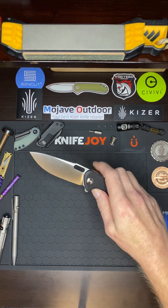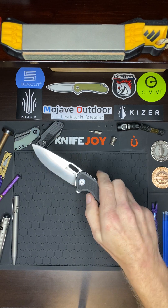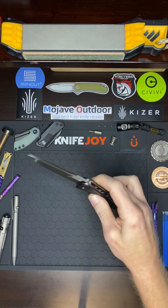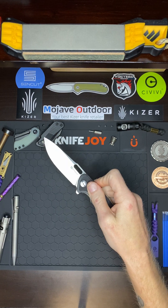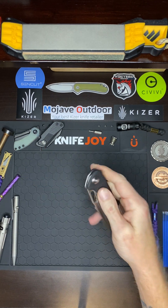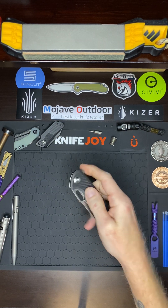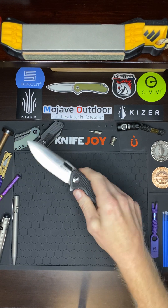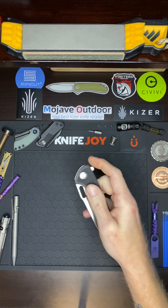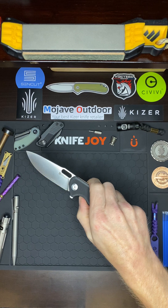It doesn't have the best access to the liner lock, but it's good enough. A lot of times we're used to being able to put our thumb up in there a little bit, but you don't really have to. All it takes is catching it on the side as you go down. It's another way to do it that ensures proper technique every time, and it'll keep your finger from being sore. All you gotta do is just catch those jimps as you come down and catch it with the bottom of your thumb.